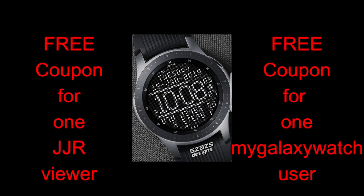In today's show, I have the newest watch face from our friend Sazazz, and this one definitely has an old school look to it, so if you grew up in the 80s and 90s, then you'll definitely want to give this one an extra look.